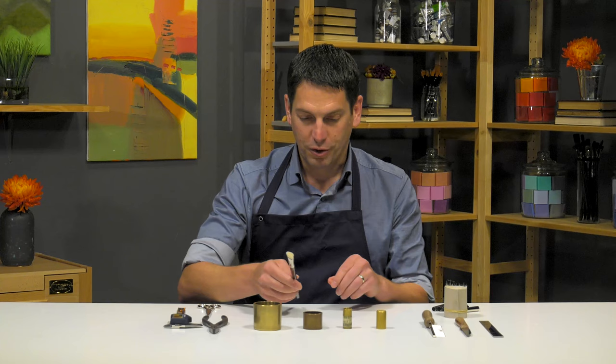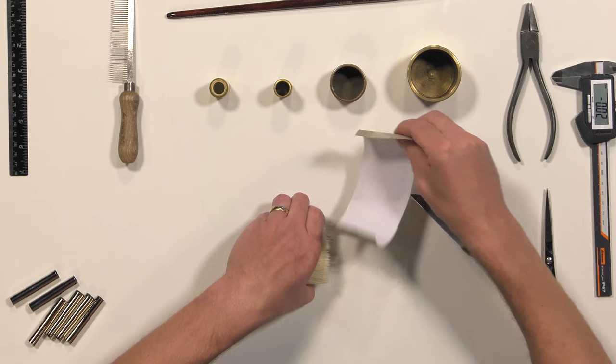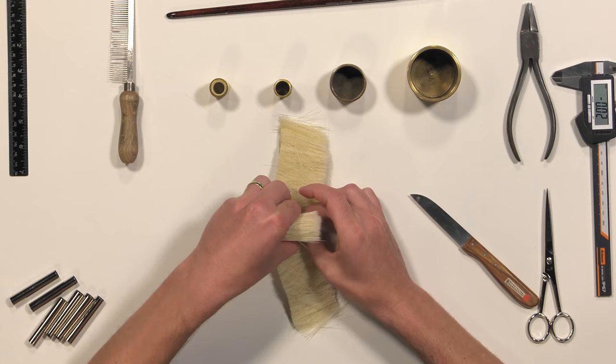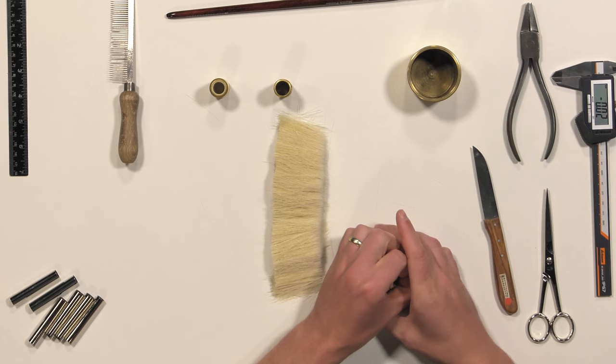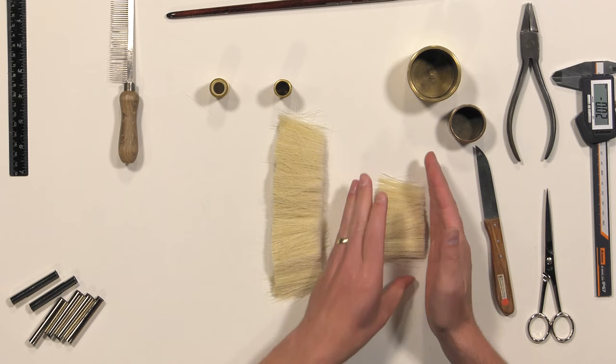At first I start with preparing the hair. I open the bundle. We get the bundles like this from the hair suppliers. You've got the tips on one side and you've got the roots on the other side. At first I take some hair, put it into the large mold, and shake it so that all the tips are in the same direction.